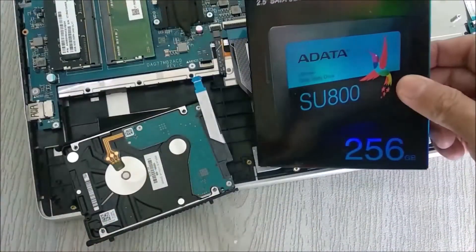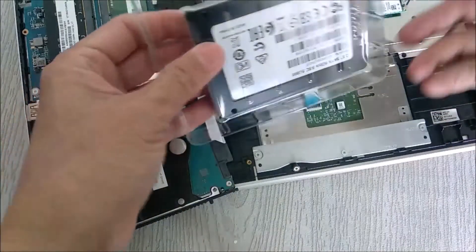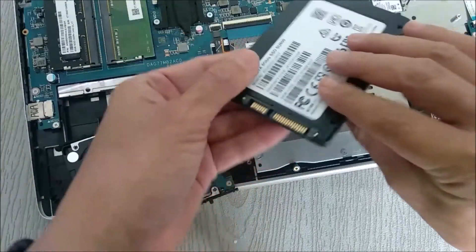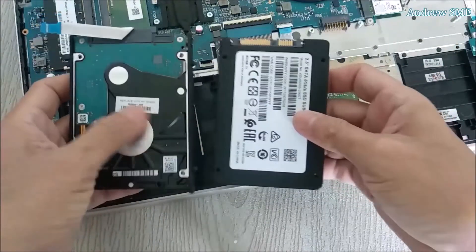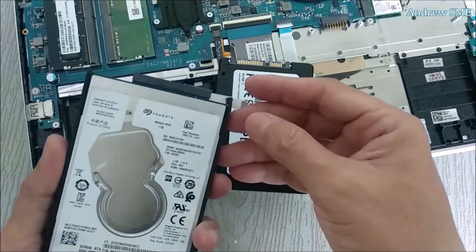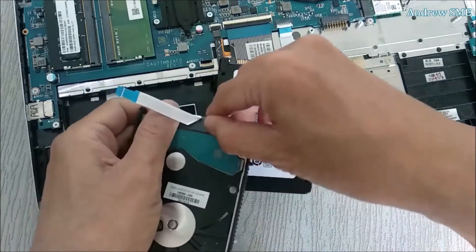This is a 2.5" SSD that I found. You can see the connector is different — don't worry, there is a connector adapter here. So we remove this connector adapter: one side and the other side, slowly.